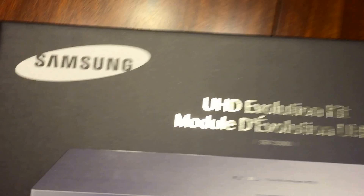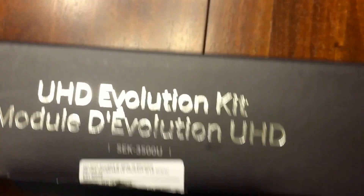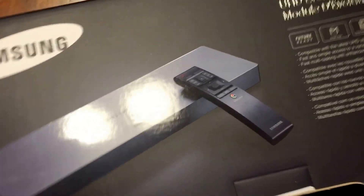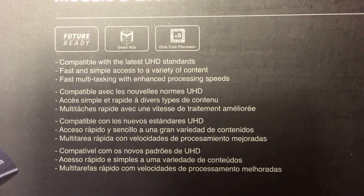Check out the box. We've got our Evolution Kit with a nice little picture of it. Looking around on the sides, there's our module. The back has a nice picture as well. We've got the new remote control to look forward to, some documentation, and the latest UHD standards.